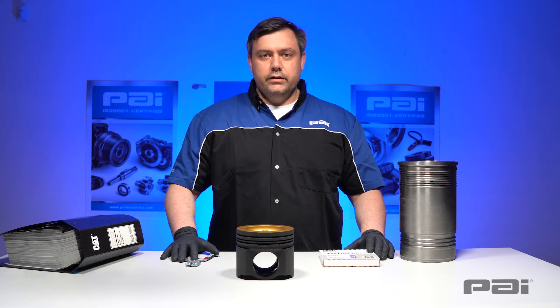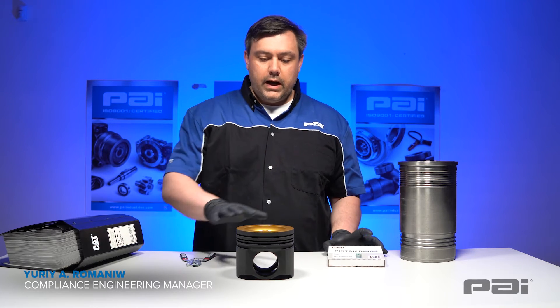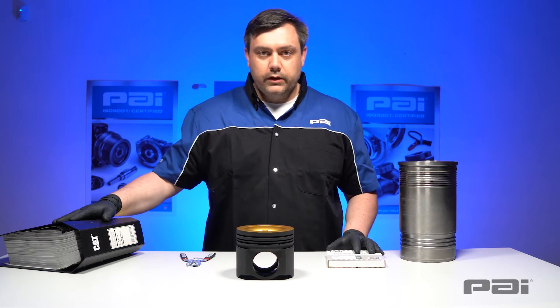Hi, my name is Yuri and I'm a quality engineering manager here at PAI. Today we're going to show you how to identify and install engine piston rings on a piston. As always, we want to make sure we have our OEM manual handy and follow their procedure accordingly.